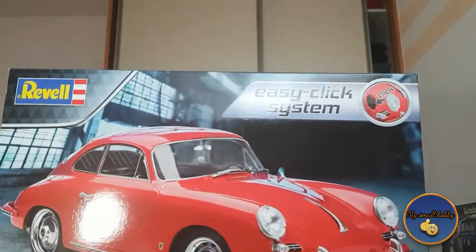Hello and welcome to your scale modelers, my small hobby YouTube channel. My name is Tomo and today we're gonna be looking at a Porsche 356 Coupe. Yet another Sunday, yet another Revell 1/16 scale kit — this time in the form of a car.